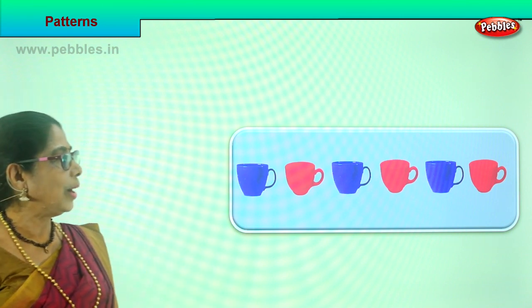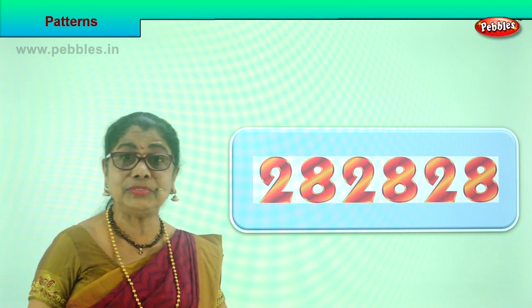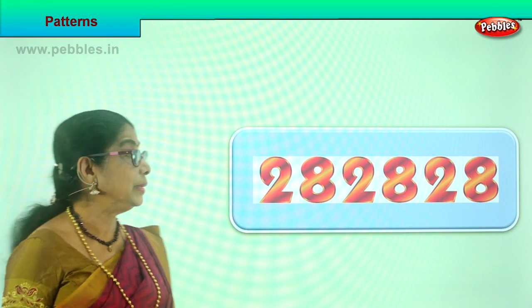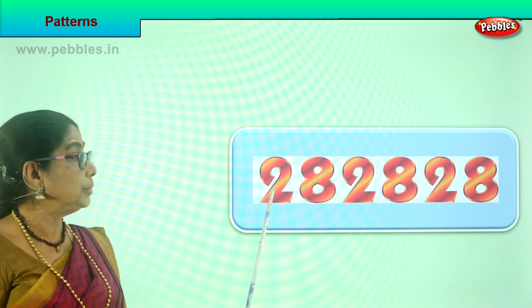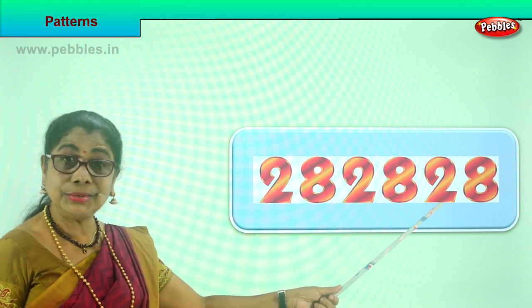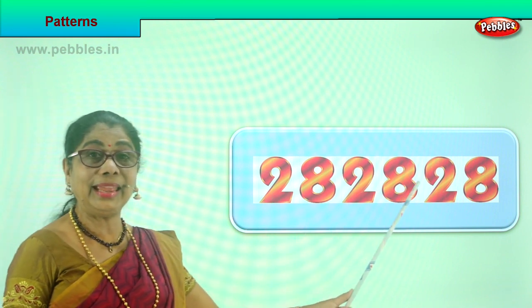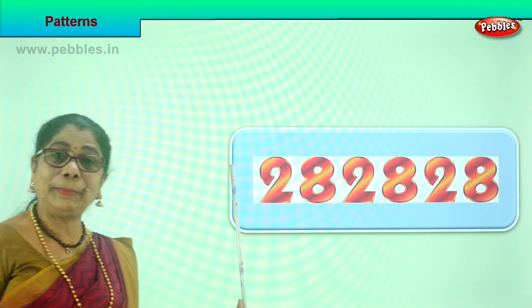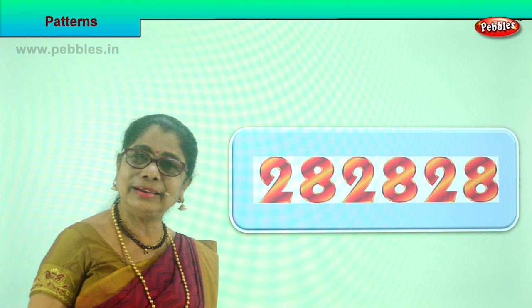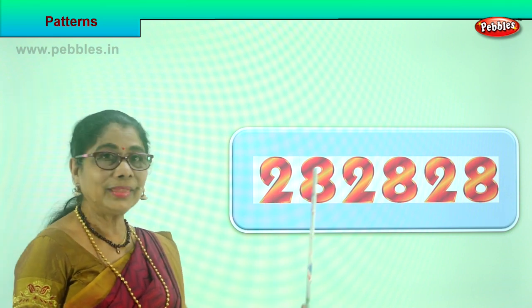I have another one for you. Look at the numbers - we have learned numbers. Look at the numbers carefully here. What is this number? Two. Eight. Again two. Eight. Next, two. Eight. Two. Eight. Two. Eight. Two. Eight. Look at the pattern - placing of numbers. Same numbers repeated. This number is repeated.